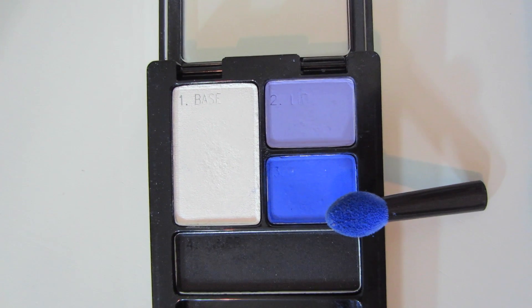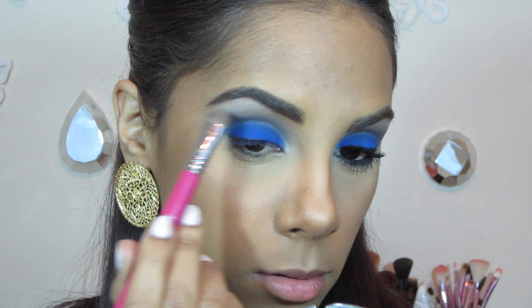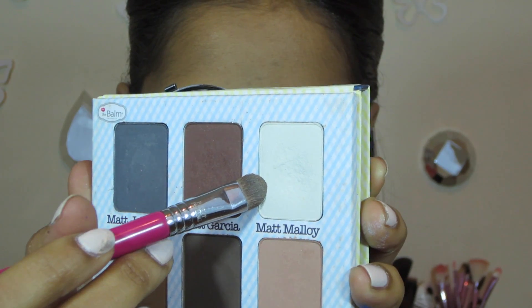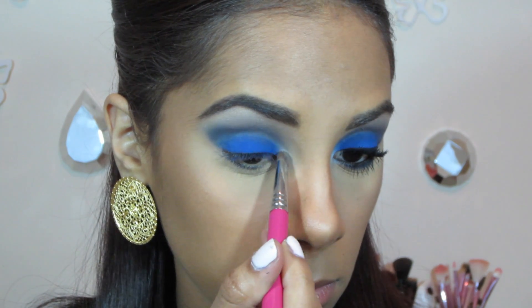For my brow bone I'm using this white shimmery eyeshadow that already comes in the quad. And for my inner corner I'm using my favorite white eyeshadow, which is the one from my Matte Nude palette.